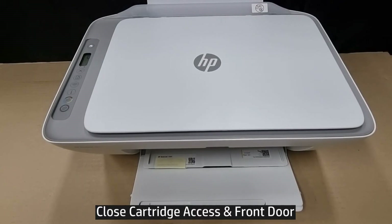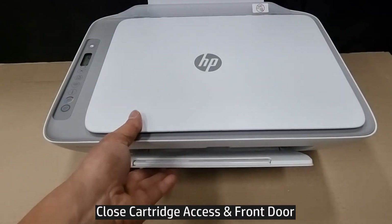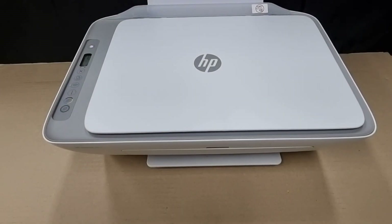Close the cartridge access door and the front door. So this is how you do a factory reset, or reset back to factory defaults, for your HP DeskJet 2800 printer series.